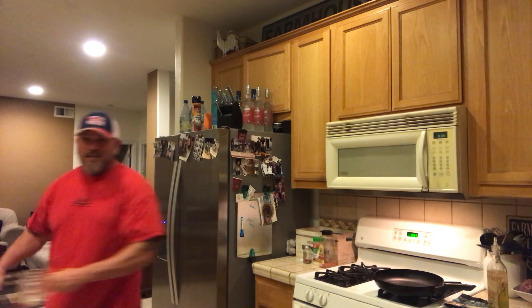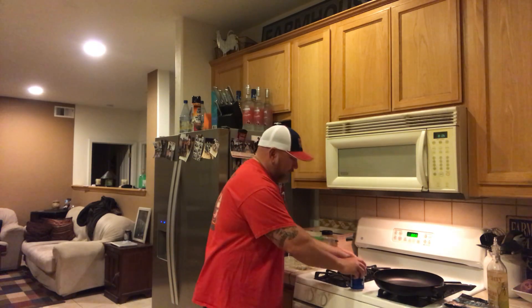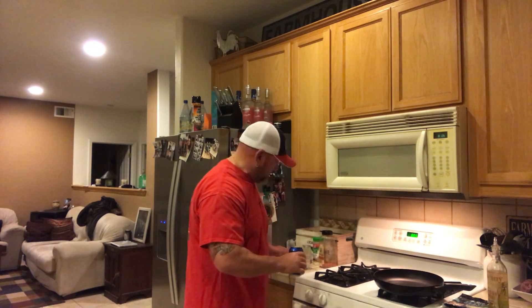A good, proper cooking channel — and what a great chef always does, whether on camera or off — always starts with alcohol. So we're going to kick this off with a little Bud Light.